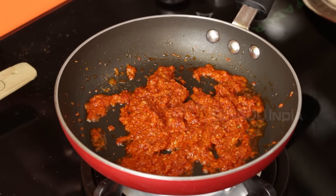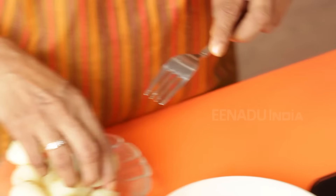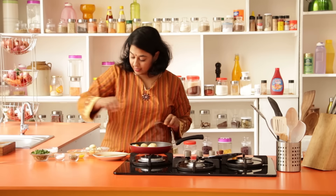Now before adding the potatoes, I'm going to lightly pierce them with a fork so that the inside also gets the flavour from the masalas.